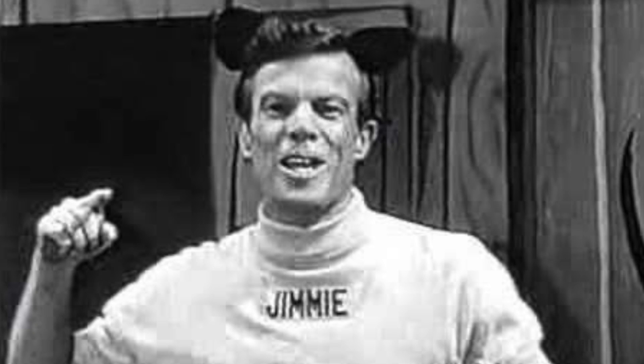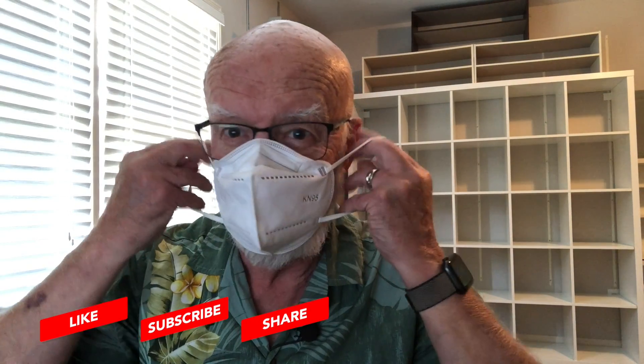Thanks for your patience during our hiatus, and I hope to see you again real soon — anybody remember that from the Mickey Mouse Club? I didn't think I'd be saying this in August, but if you haven't yet, please get vaccinated, and for rock's sake, wear a mask. And of course, keep on rockin'.